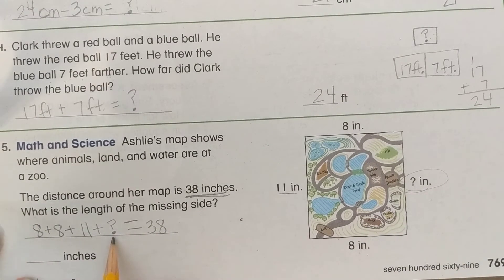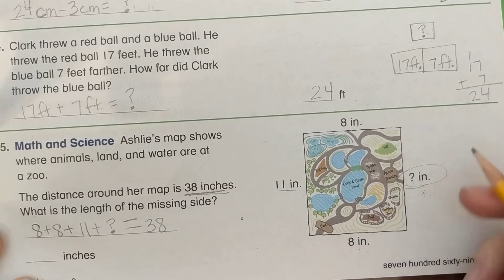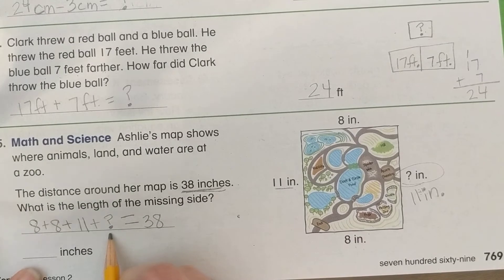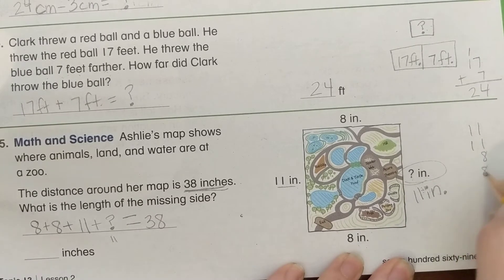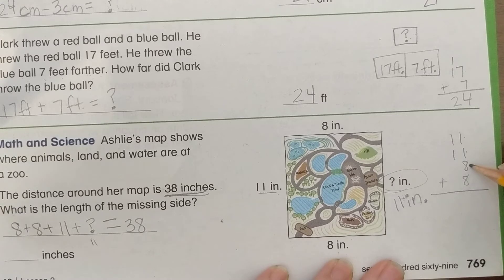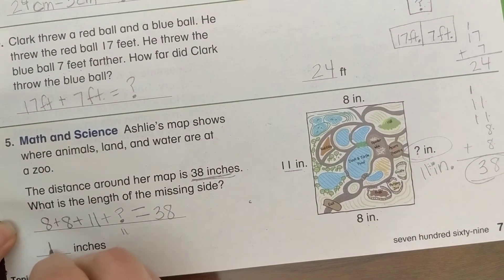Let's figure out the question mark. Based on what we learned, a rectangle's opposite sides are equal, so the missing side should be 11 inches. Let's plug in 11 and verify: 11 plus 11 plus 8 plus 8. Adding: 1 plus 1 is 2, plus 8 is 10, plus 8 is 18. In the tens we get 3 tens — total 38. Yes, that's correct! The missing side is 11 inches.